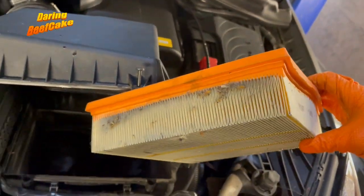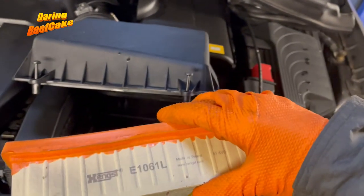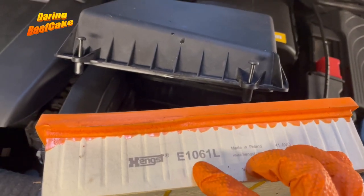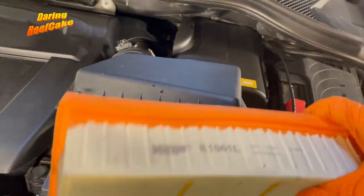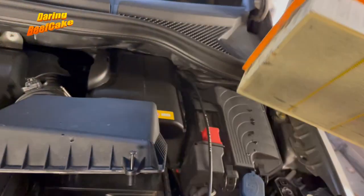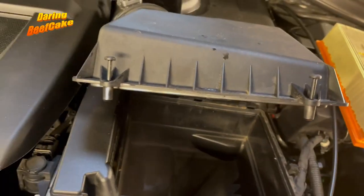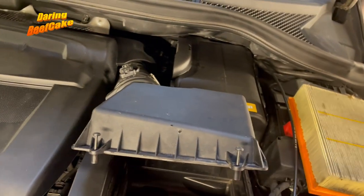I'm going to be changing this filter — it's not too drastic but it's getting a bit dirty. This is a Hengst E1061L. Not sure what my supplier will bring but that's the one in there and you can get one of those. Also if you find that this area is really dirty, you can blow it and give it a clean before you fit your new filter.